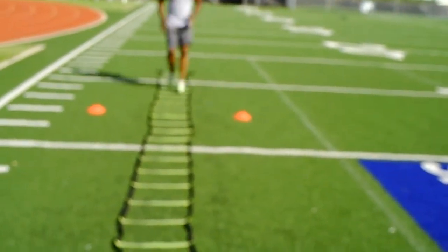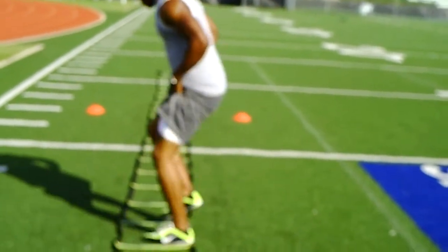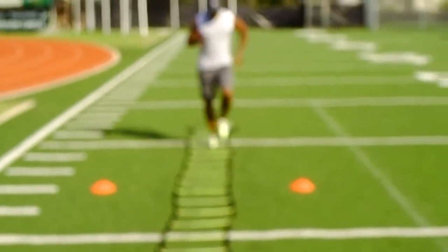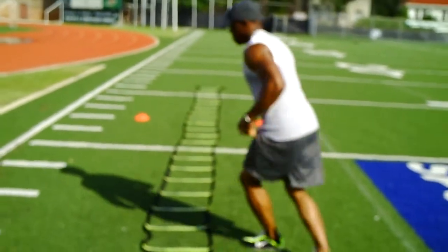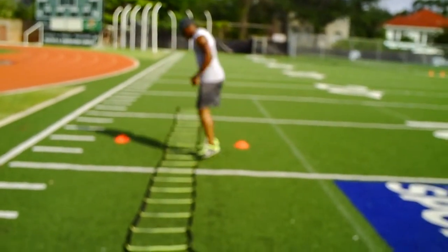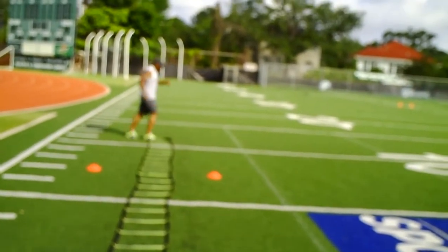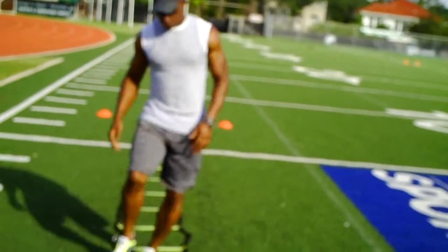Run through. Side step. Side hop, run through. What is that? Type rider. Run through. In and out, two feet.